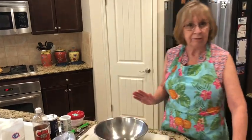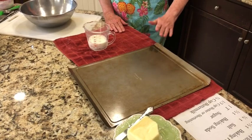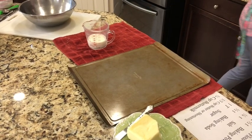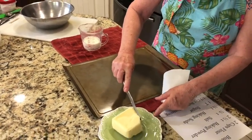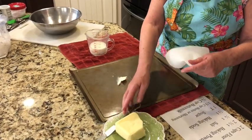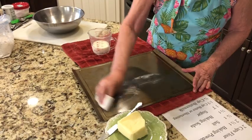Now we want to prepare our pan — that's the very first thing we're going to do. To prepare your pan, you need to put some sort of oil on it, and what I like to use is butter. I'm going to take a little bit of my butter, put it on my pan, take my paper towel, and rub it all over.